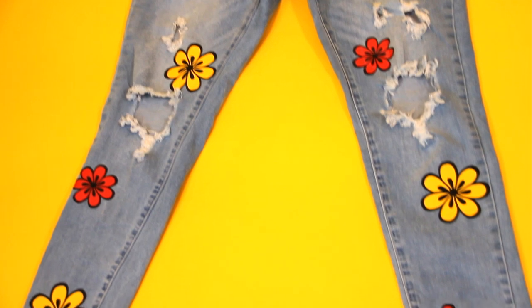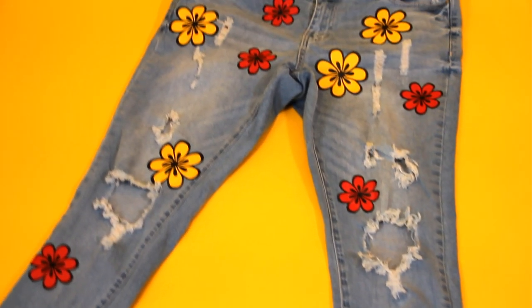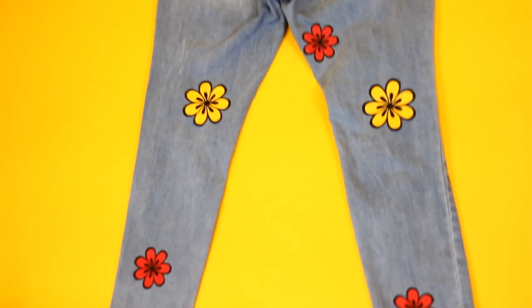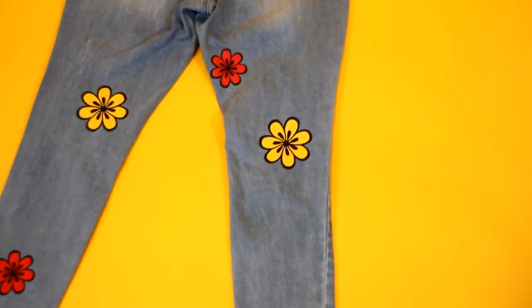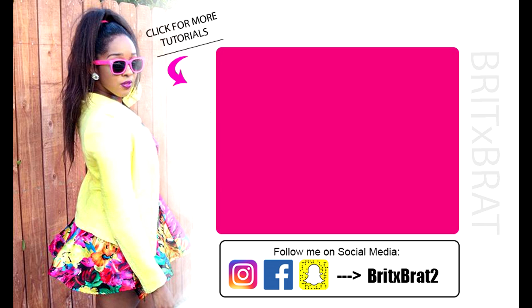Definitely make sure you guys are having fun with this. Get very artsy and creative — there's so many things that you can make with your Cricut machine. Now if you've made one similar to mine in this video, go ahead and tag me on my social media. That is BritXBrat2 on Instagram. I would love to see it, and if I see it, I will repost in my stories. Thank you guys for watching. I'll see you next time. Bye!